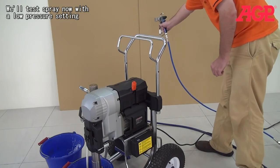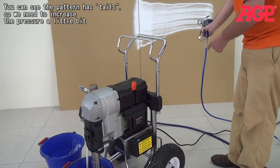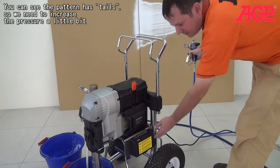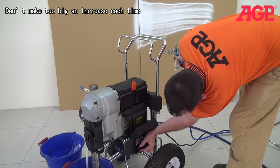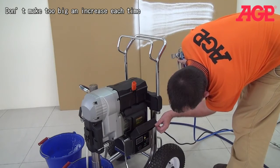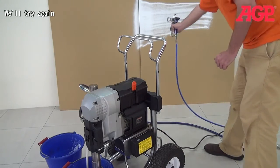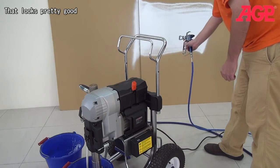We'll test spray now with the minimum pressure. You can see it's got trails, so we need to increase the pressure a little bit. Now I'll try again. That looks pretty good.